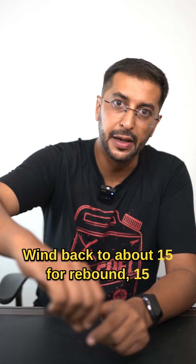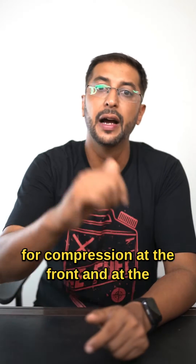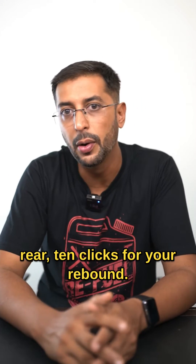For an easy trail, wind back to about 15 for rebound, 15 for compression at the front, and at the rear, 10 clicks for your rebound.